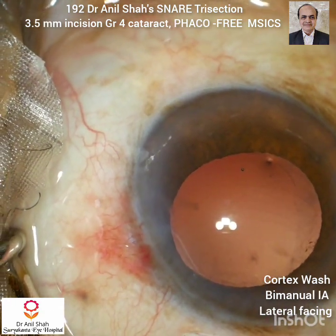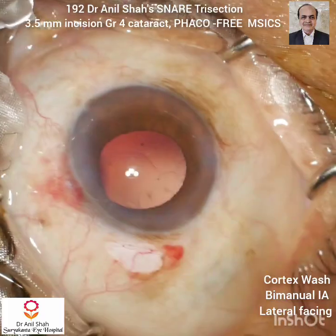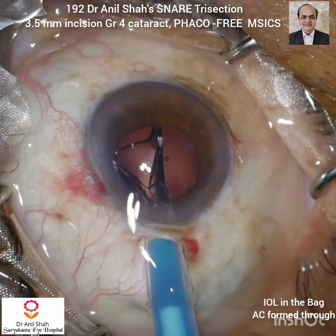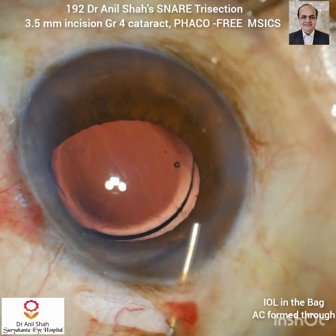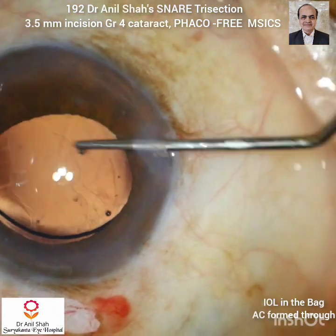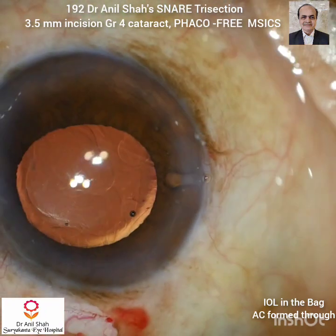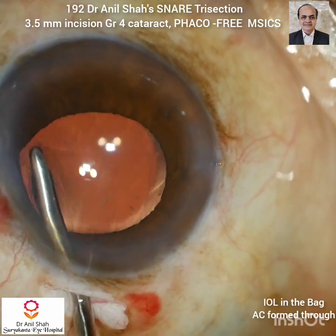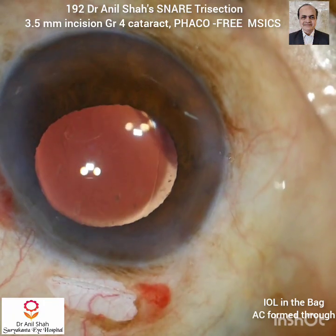Now after this I fill the anterior chamber with HPMC and sodium hyaluronate. This is a hydrophobic preloaded IOL which goes smoothly into the anterior chamber. Then with the lens dialer I will pass this haptic into the bag. Thorough washing of the HPMC and OVD is done with the bimanual irrigation.